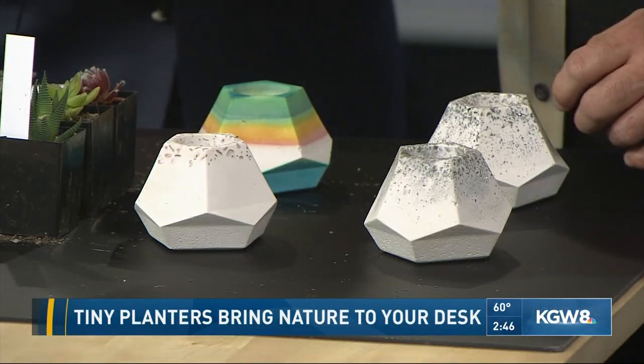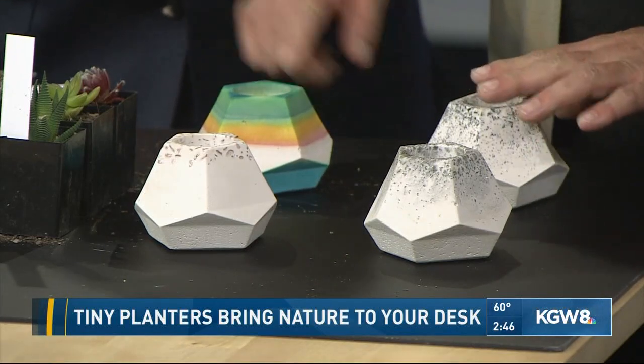Lorenzo, you were telling us they're made with a 3D printer? Yeah, so originally I designed it in 3D and I have a 3D printer. I 3D printed the original forms for this and for this, and then I had a mold made, and these are cast from that mold of the 3D print.